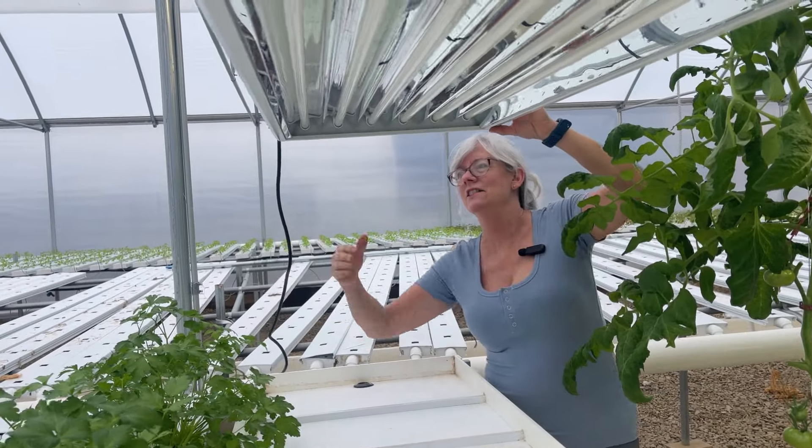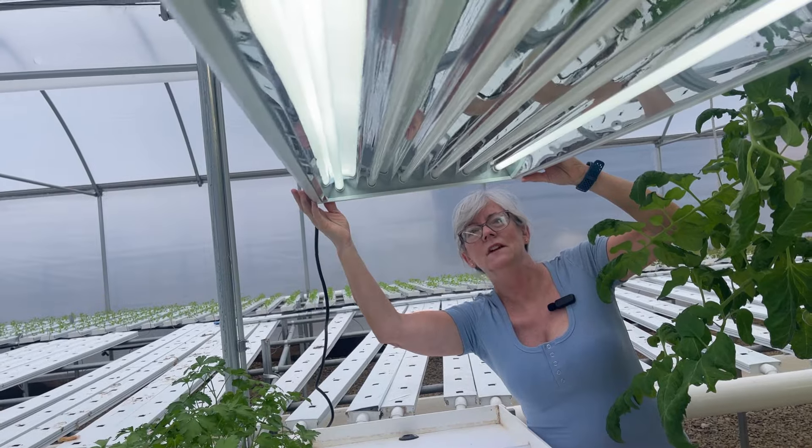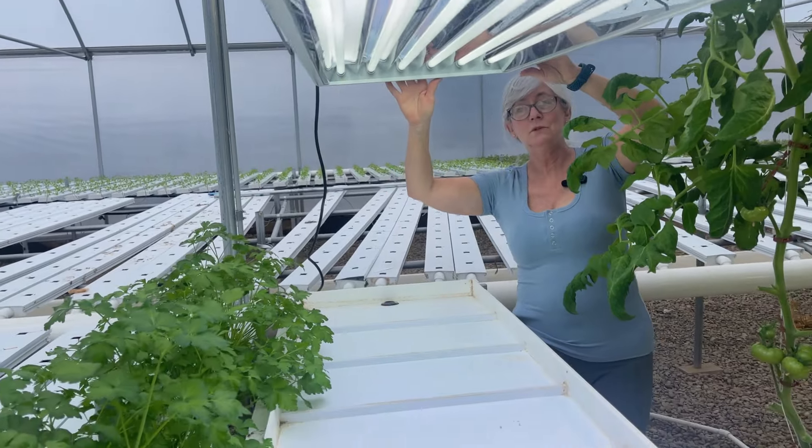I have it all plugged in now, so let's turn this guy on and see what it does. The first switch does the two outside fluorescents and the next one does the middle one. Looks pretty good.